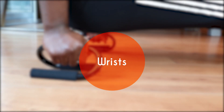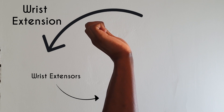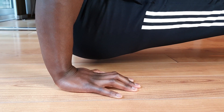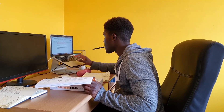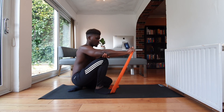Moving on to the wrists: on the floor, the L-sit forces the wrists into almost maximal extension. Most people do not have this sort of mobility ready to go, especially if you spend your day typing away at your desk with your wrists flexed. Without the correct conditioning, I have seen attempts to force inflexible wrists into position manifest into cases of chronic pain in the wrists and elbows.